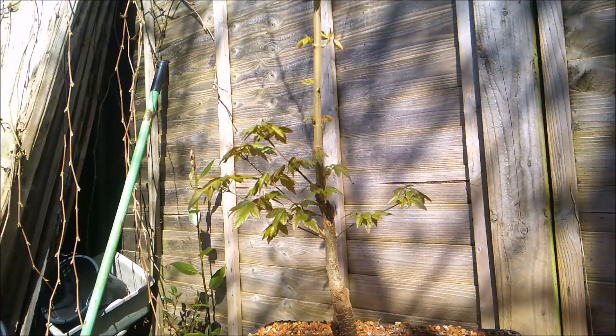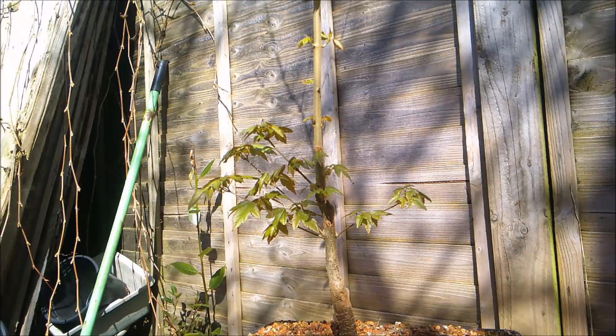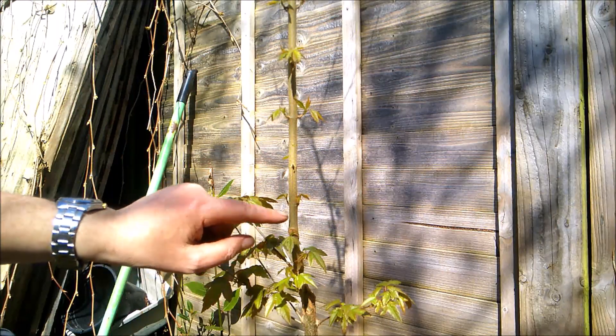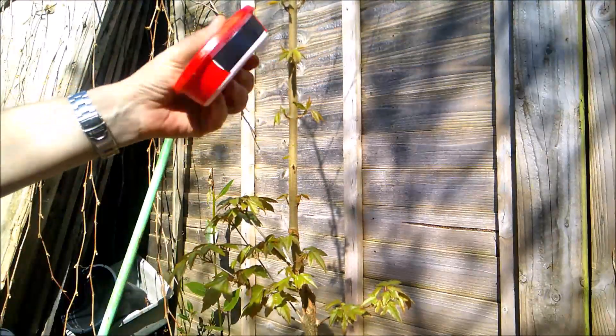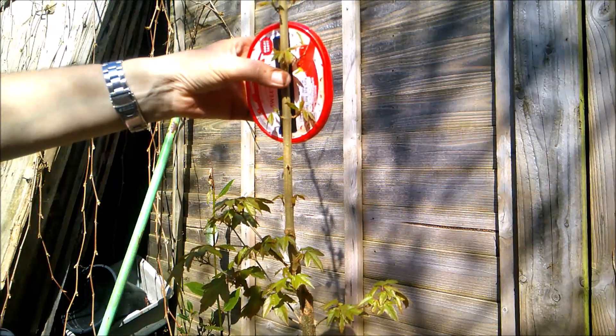I'm going to try two on this tree, and I have another tree which I'll introduce in a little while that I'm also going to try some on. I'm going to try one using compost, and I have some well-wetted sphagnum moss for the other one. By way of an experiment, we'll see which works best, if they work at all. Assuming I'd like my next chop to create taper in this general area, I'm going to look at doing my air layer up here somewhere.